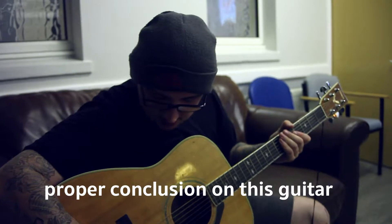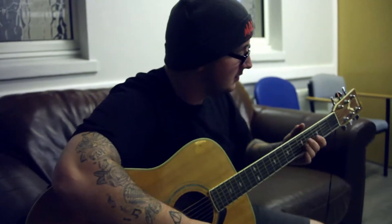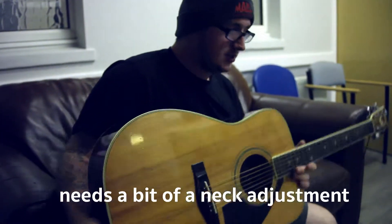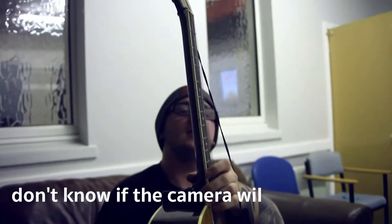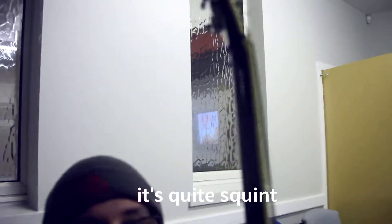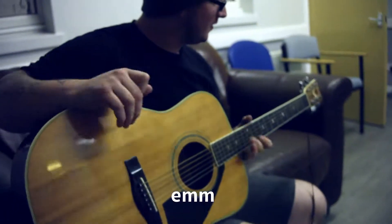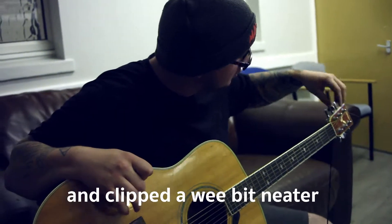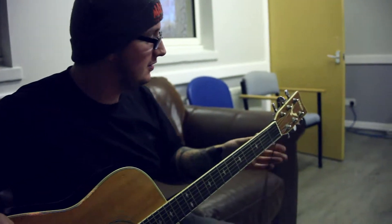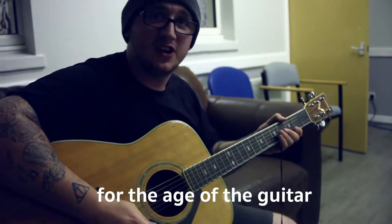Proper conclusion of this guitar: it's alright, a bit dirty. Nice to play, nice to sound. Needs a bit of a neck adjustment — it's quite squint. The truss rod needs adjustment. The strings need to be renewed and clipped a wee bit neater. This guitar should be restored before the age of the guitar.